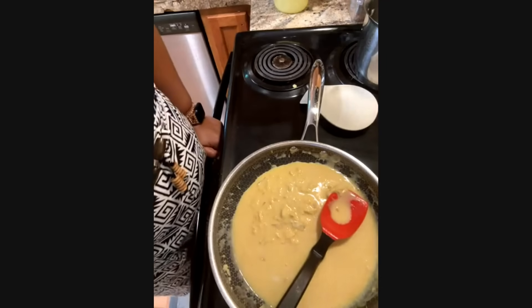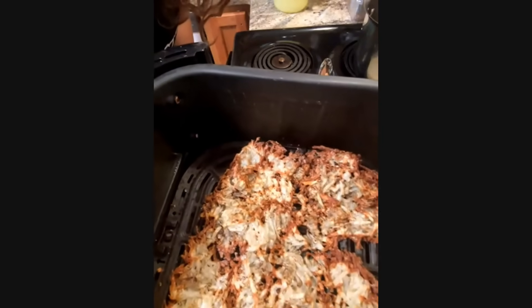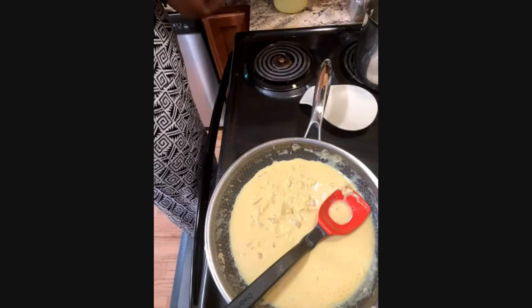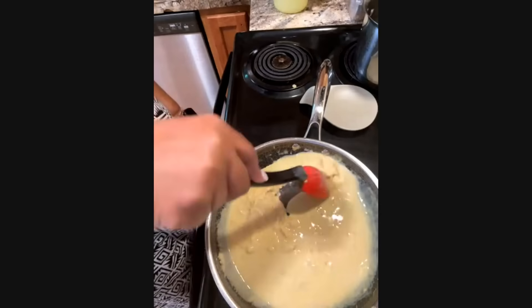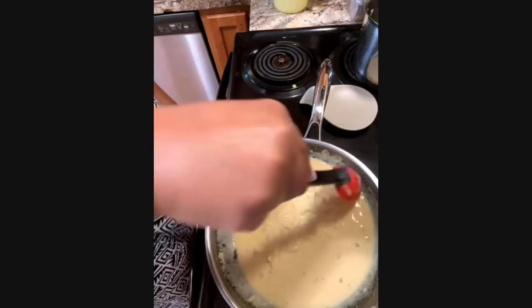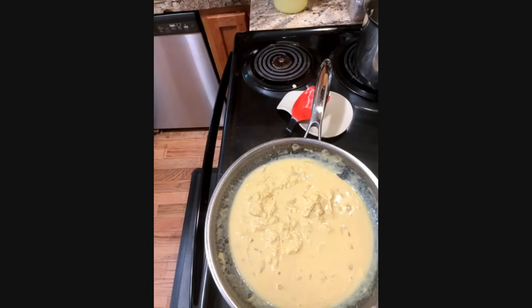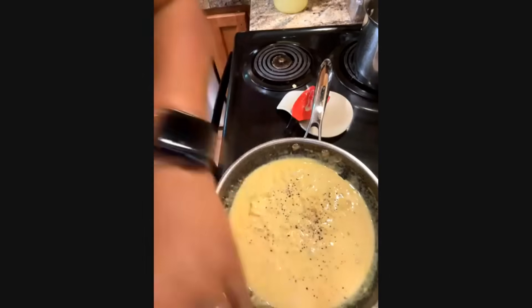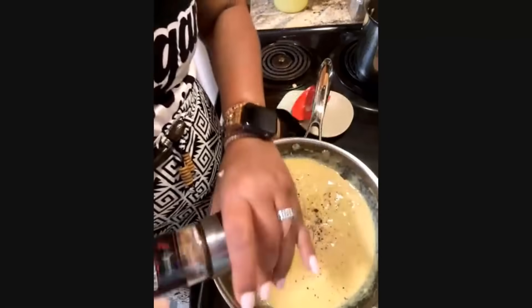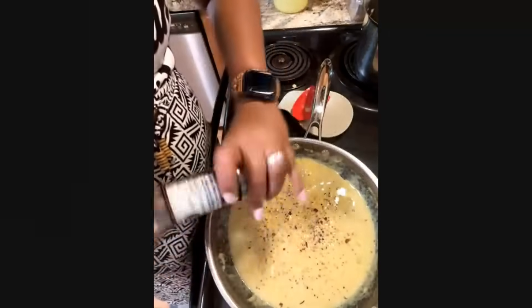Let's see how my air fryer is doing — my potatoes are ready to go. I'm going to set them aside and keep working with our Just Egg. I didn't season it — it comes with onion powder inside the product already, which is cool, but you always need salt and pepper. I like to also put a little herb in it as well — I might get some from my garden today.